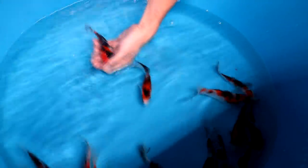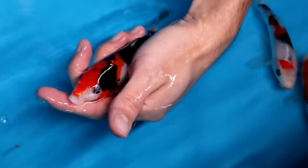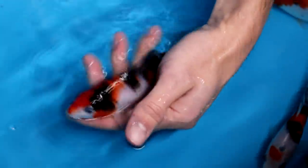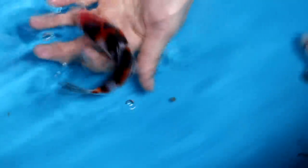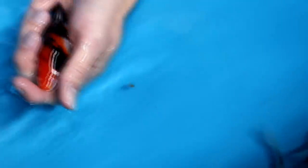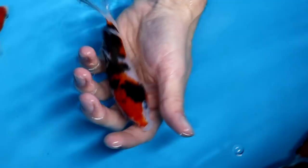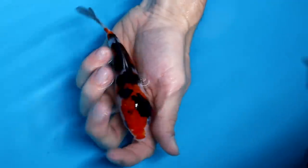Here is a Sanke with really intense Sumi — look at how dark the black already is. This Sanke is too dark, with too much Sumi and black areas that are too large. The intensity is really good and it is shiny, which is nice, but it is too dark. The head pattern was also good, but too bad that it is that dark. I'm not selecting it.